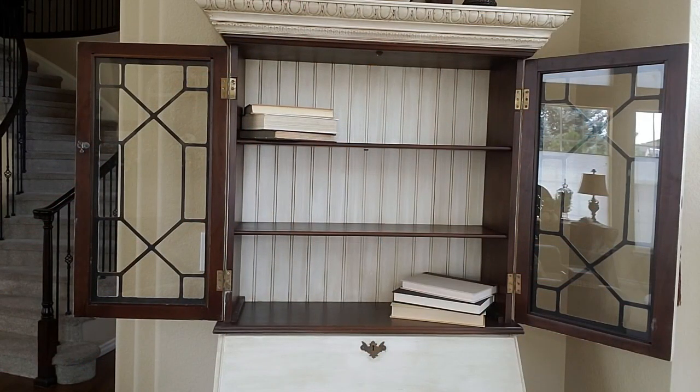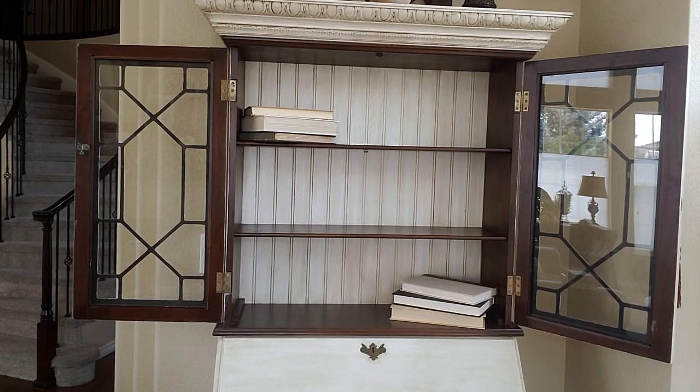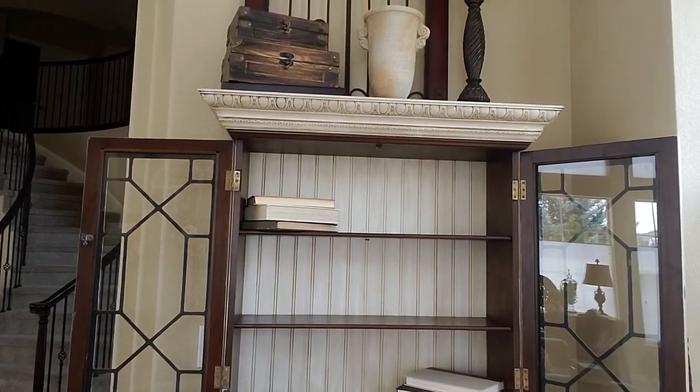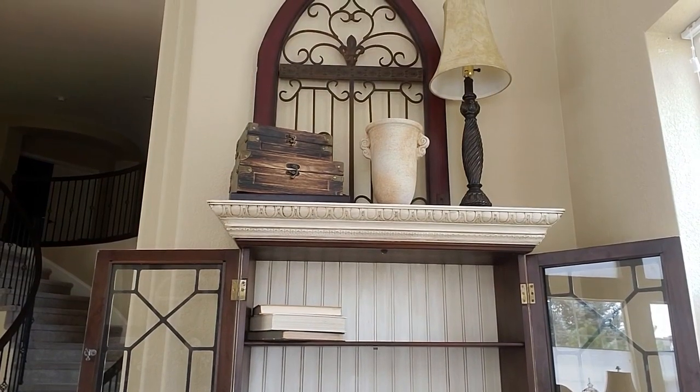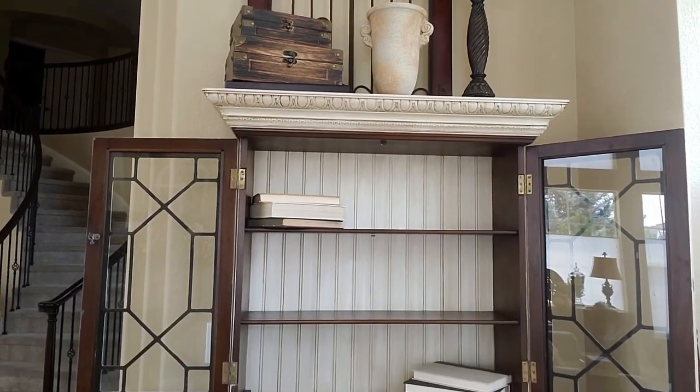Happy Wednesday everyone! Today I'm going to be doing some decorating on my secretary hutch. I'm going to be doing some fall decor on these three shelves and I'm going to be adding some up here too, so let's get started decorating.